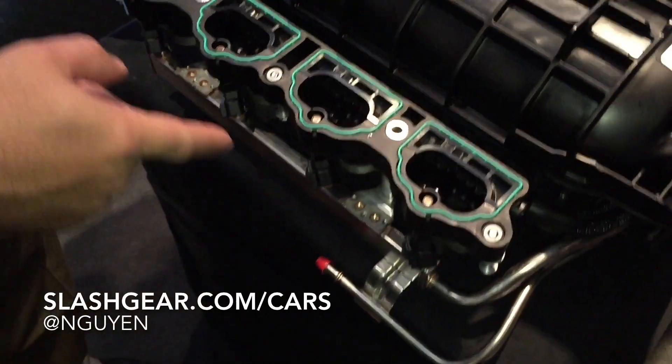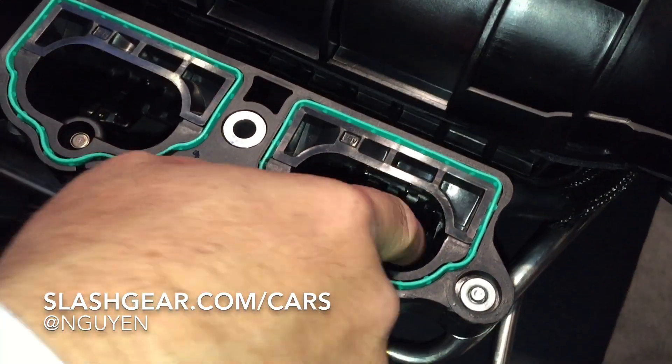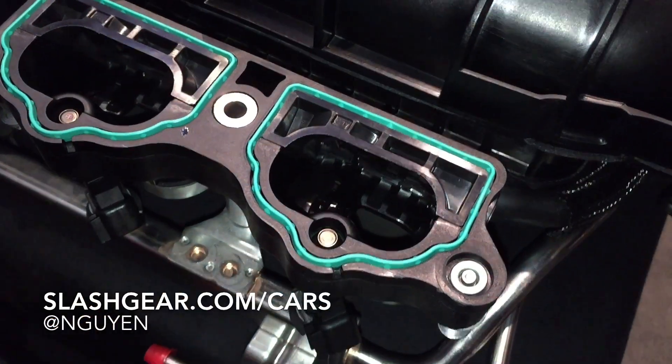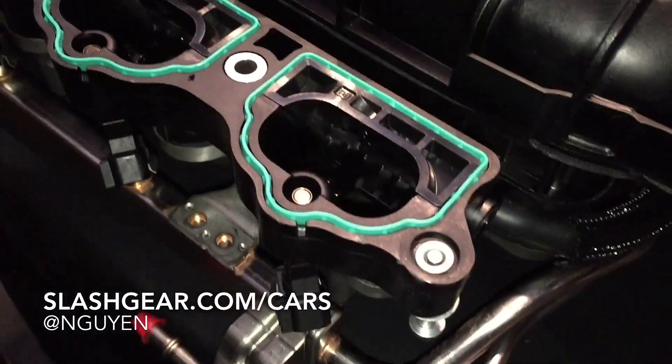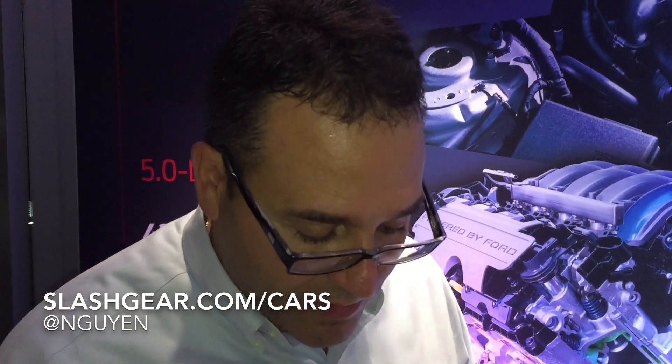On a 2015 5-liter, we added the charge motion control valve. You can see the plates which are in the airflow — they're partially open. There's a plate cut, and we use that to basically induce better swirl and better tumble, so we get better combustion, better fuel economy, better cold start emissions, and better idle stability as well.